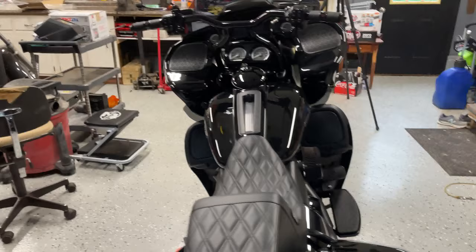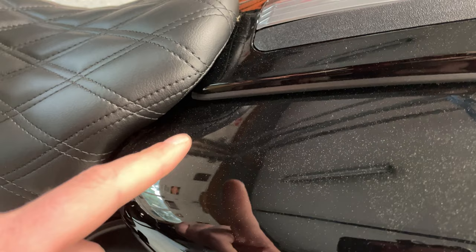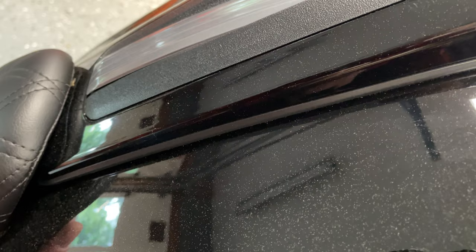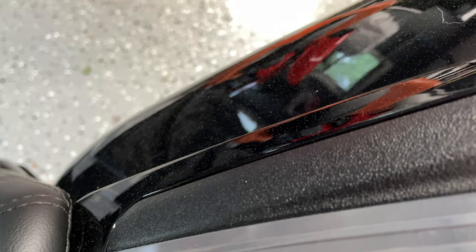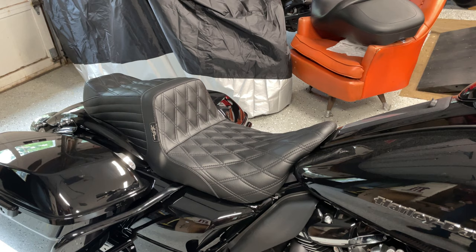The nice back support with the step-up seat — I'm a fan of that style. I got a few spots to touch up where the ultra seat rubbed the paint a little. Nice fit to the tank. I'm really liking it. I'm gonna put some miles on — probably a thousand miles, which is the break-in period for a good seat — and I'll do a review after that. Thanks for watching, please like and subscribe.